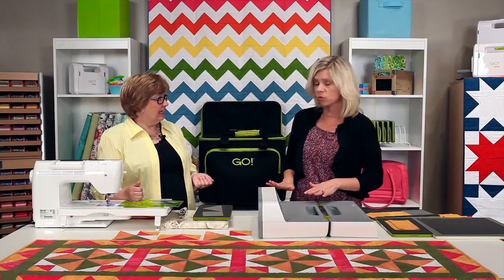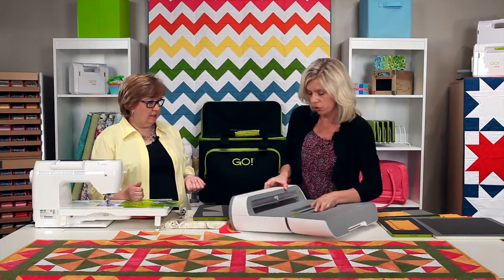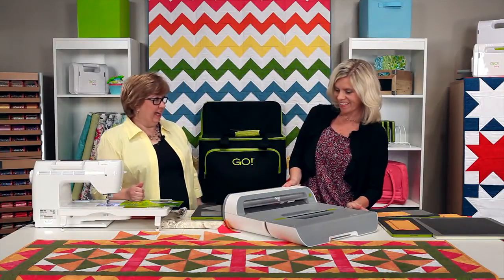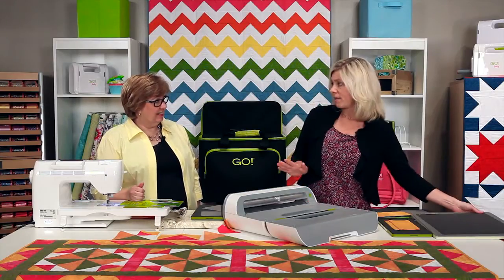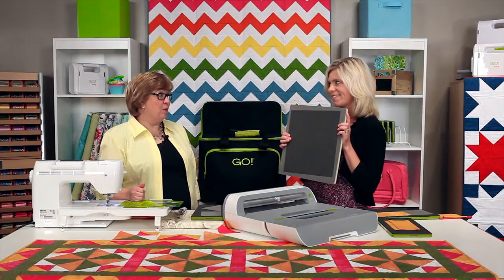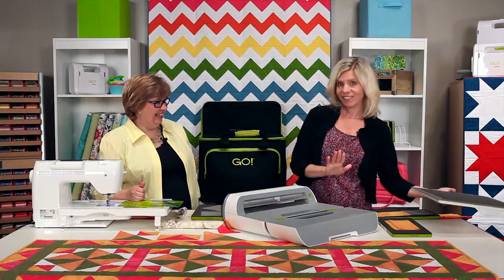Let me go through the buttons and the lights. Look how wide that opening is — there's a 14-inch wide opening. Plus we are coming out with bigger dies, so more to come about that a little later.